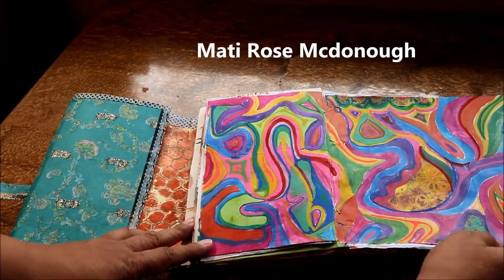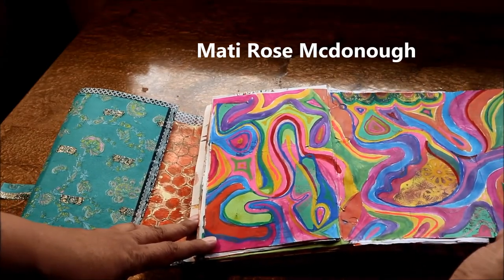And then there's Mady Rose McDonough. As you can see, I took the rainbow very much to heart.